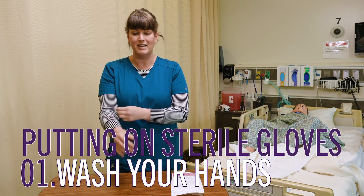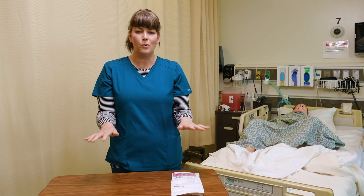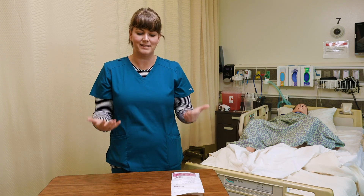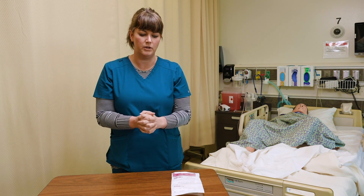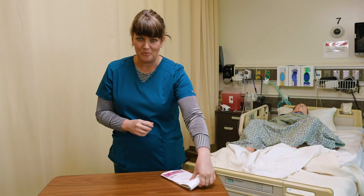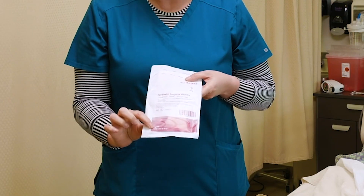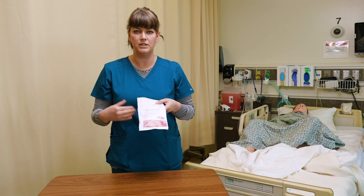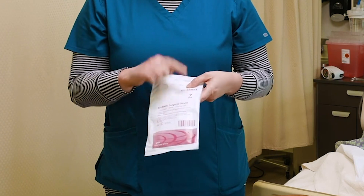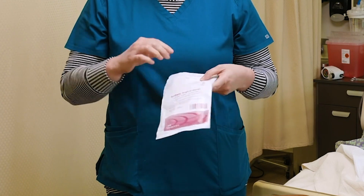If I'm going to put on sterile gloves, I want to make sure I've got my sleeves up, no jewelry if possible, and remove your watch if you can. You just want to make this as easy as possible to get these gloves to stay on. Pay attention to your packaging — a lot of packages will say they have one pair or one single glove, so make sure you know your correct size and whether you have a pair or just one.